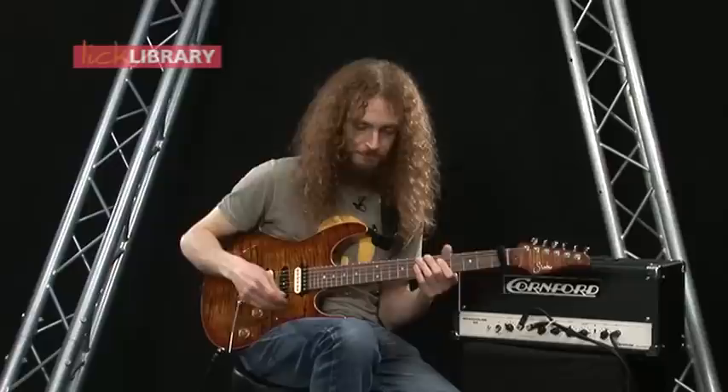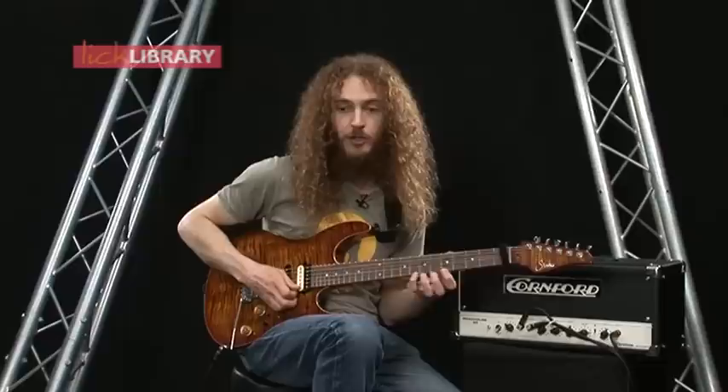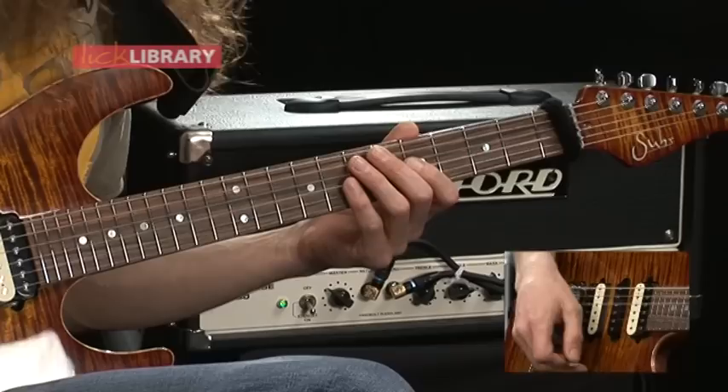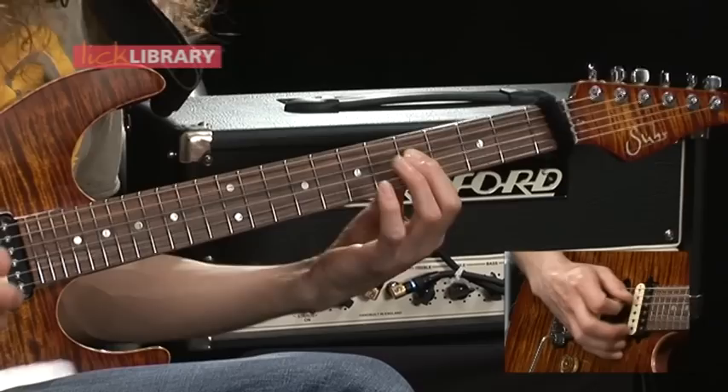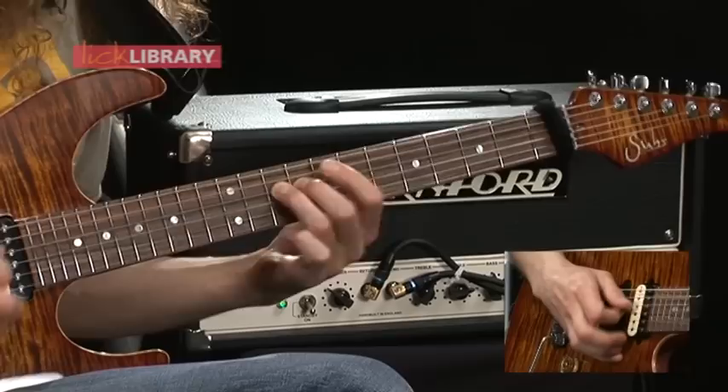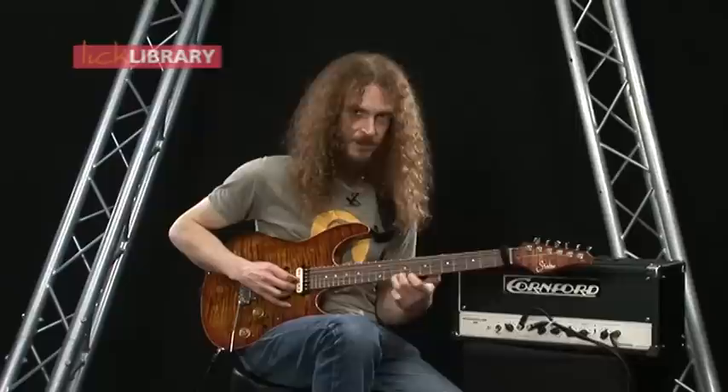So when you're improvising, I would suggest that for any note in that scale shape you try and associate that part of the fingering shape with a potential slide in either direction. So for instance you might be here in that area in the middle of the scale box. You might associate this note with a slide up to here, and this one with a slide up to here — you get the idea.